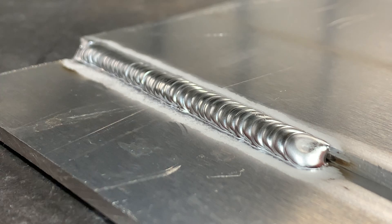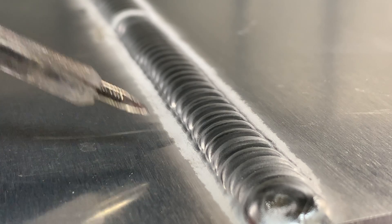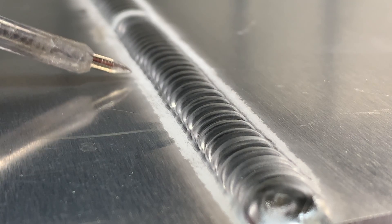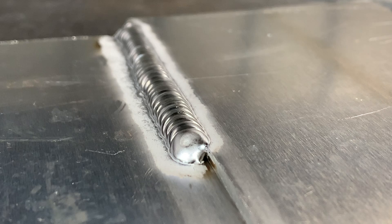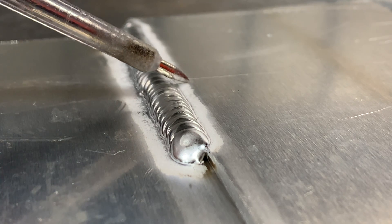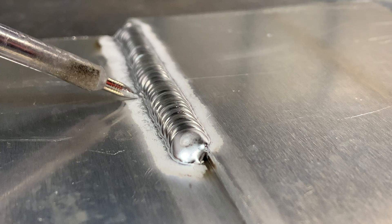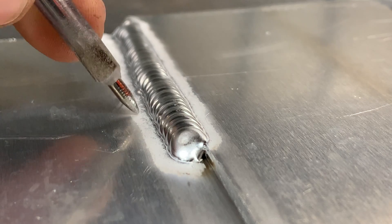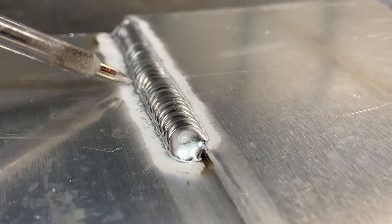Another sneaky way to tell that your weld has not wetted good enough on the bottom edge is to look at your arc burn — some people call it gas burn. Your arc burn should be pretty close to equal on either side. If you look at this weld, you can see a pretty erratic edge going in and out, and on the bottom especially there's all this crusty stuff. This crusty edge on the bottom is a good indicator that your weld was either too cold or had too much fill in it, and the weld was not able to fuse to one of the edges.